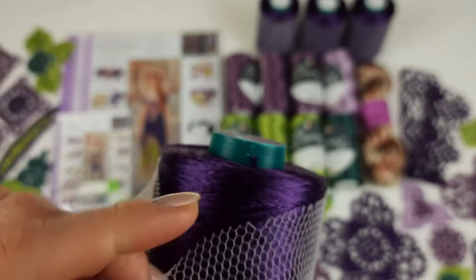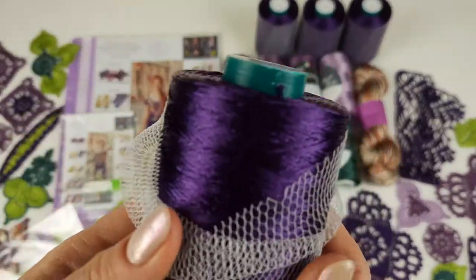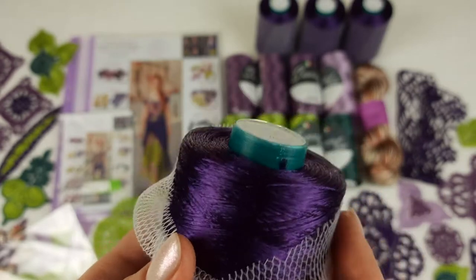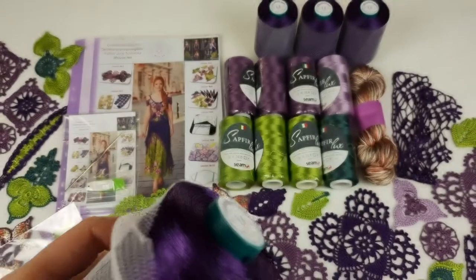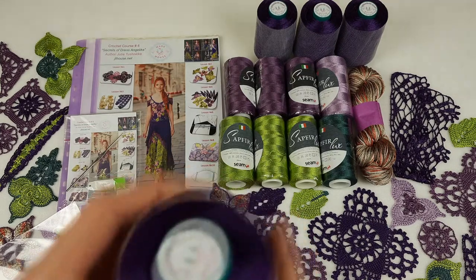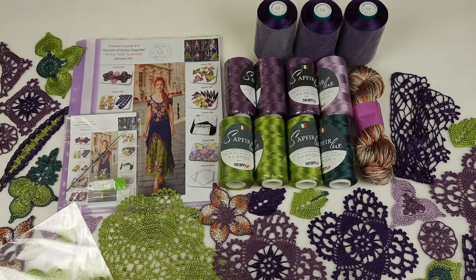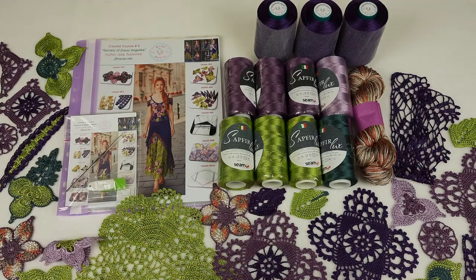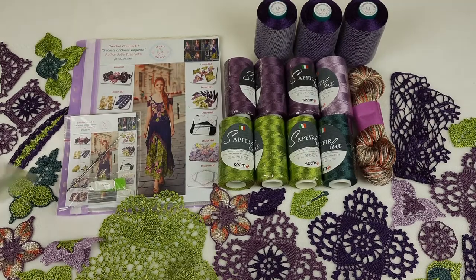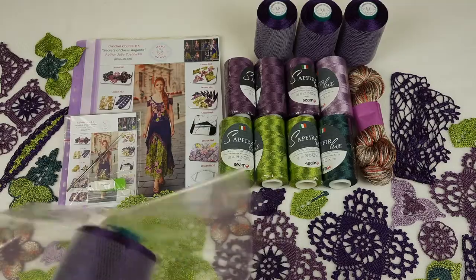I think this color is really amazing, and the top part we should make from a color like this if you want to create the original Dress Angelica. So this is a fantastic color for Dress Angelica. We have 600 grams — really big. It's really enough thread to create even a bigger size of this dress. Now we can place these four cones into the package.